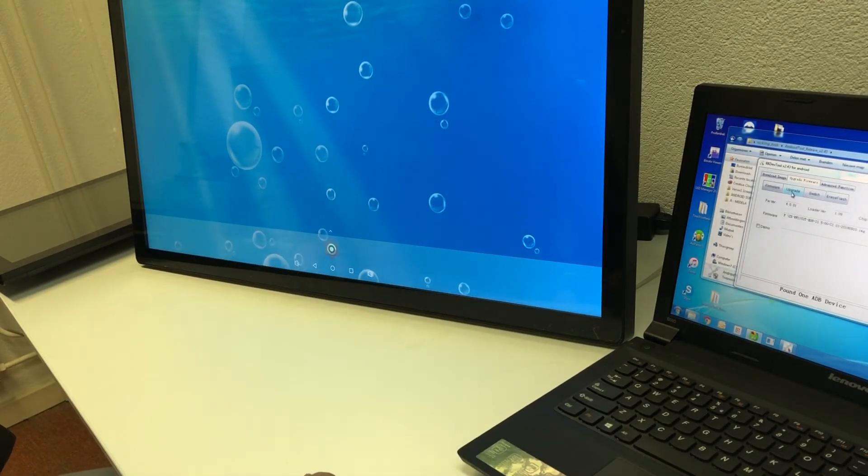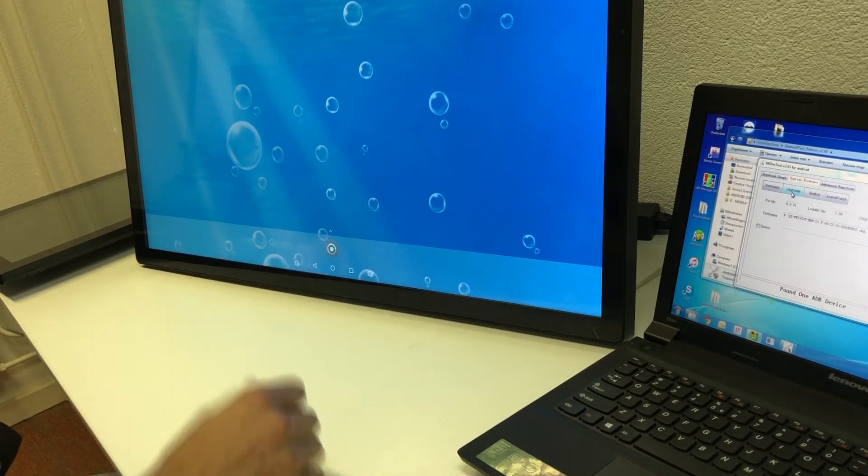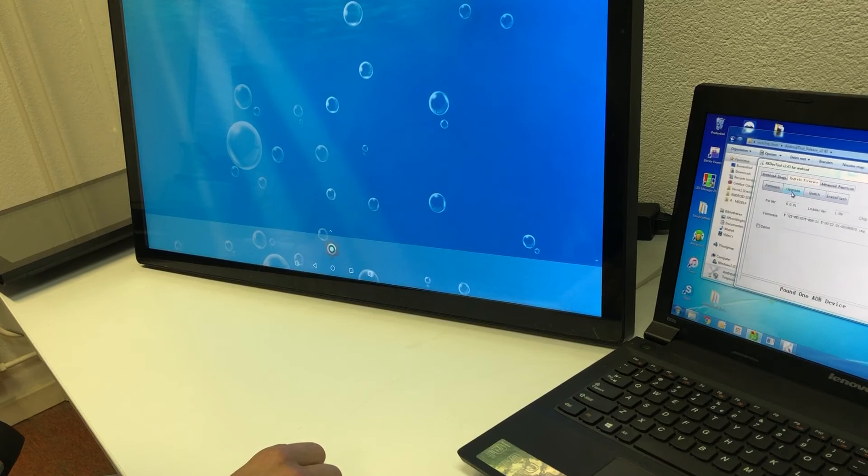Now you are finished with the upgrade and the screen is ready to go. Thank you for watching.